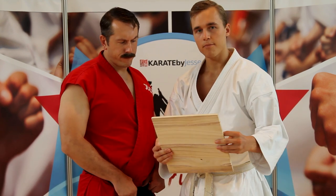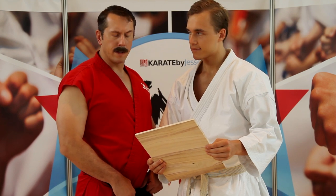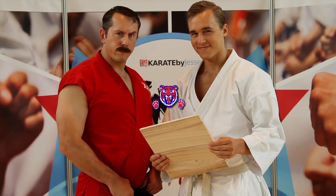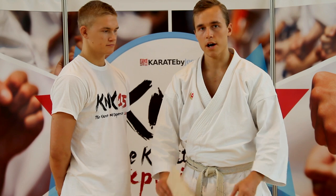I'm going to show you how to break a board using a traditional karate technique — just in case you don't have a saw. Alright guys, I'm Jesse from KarateByJesse.com and today I'm going to show you how to break a board.